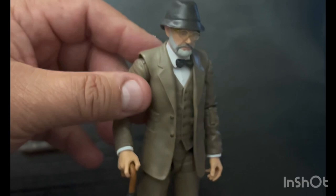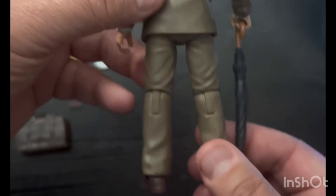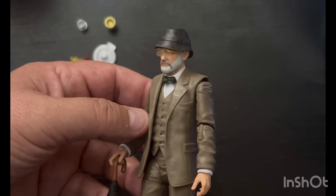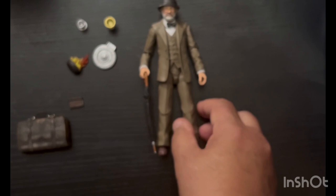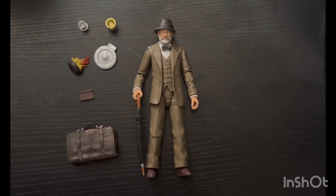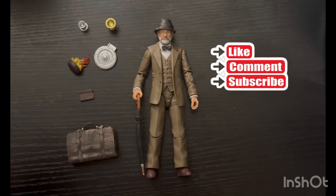He holds the umbrella, and the grail diary fits in his left hand. I had to have this figure — I don't buy everything in every line, but this one was a must-have for me because I'm such a fan. So there you have it: a quick overview of Mr. Sean Connery as Dr. Henry Jones, as depicted in Indiana Jones and the Last Crusade. Hope you guys are having a great Saturday — I certainly am. Appreciate you guys watching; don't forget to like, comment, and subscribe to all Gary's Grails videos, and never forget: grails are out there, go find them. See you next time.